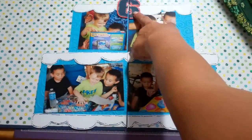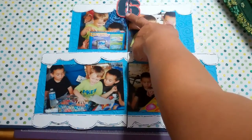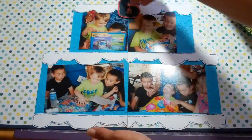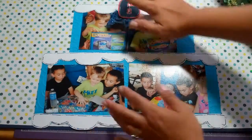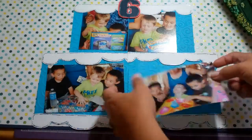I got the number six from the Sweet Treats cartridge and I cut that number six at two and three quarters and I cut it in half so that it could be in the middle of the cake. Then I'm going to add a little bit of orange stickles to the middle of the flame at the end because I always stick my hand in it. Now I need to add my photos here.